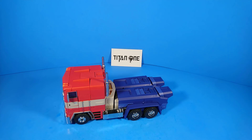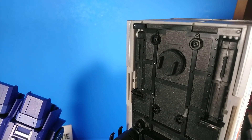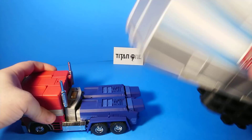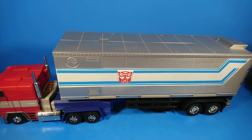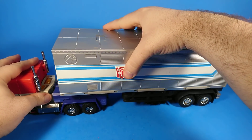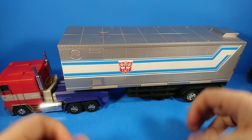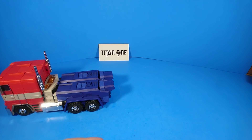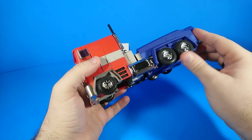He does have those connector things that come out, but there's no weapon storage on this. Here's the connector for the MP10 trailer — here's the back of his legs — they do not line up. Furthermore, I think this sits a little high, so it's all kind of sloped. I mean you can hook it on there and say hey it's connected, but it is not designed to work with this trailer and it does not look 100% when you put it on there. But yeah — rubber tires, and they do roll fairly well.